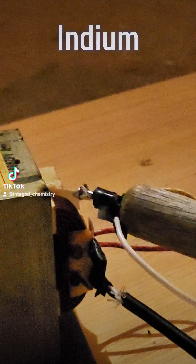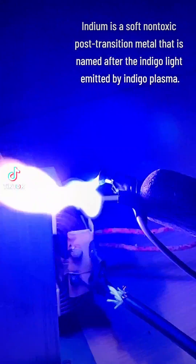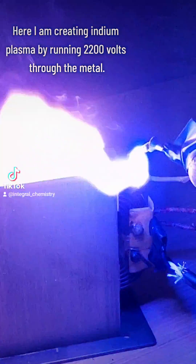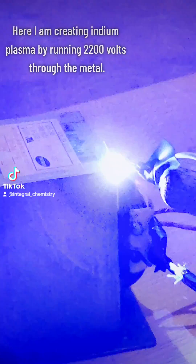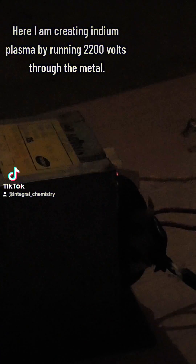Indium is named after the bright indigo light produced in its plasma state. I did a video yesterday where I worked with this soft, non-toxic metal, and you guys seemed really interested in it, so I wanted to do more on it. What you've been seeing here is me creating that indigo plasma by running 2200 volts of electricity through the metal.